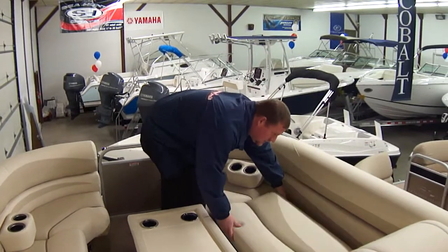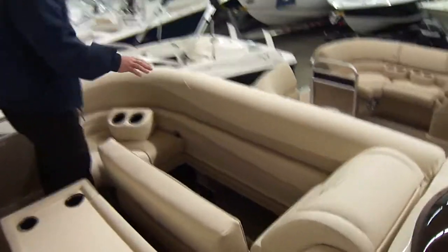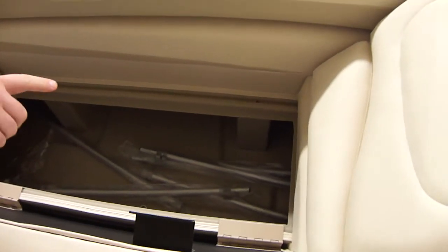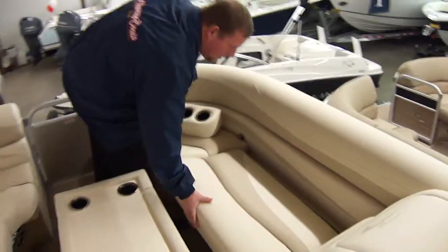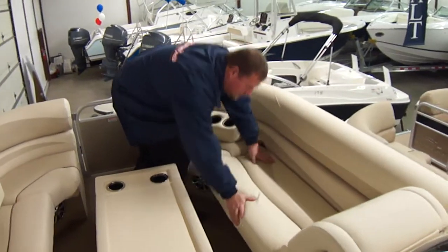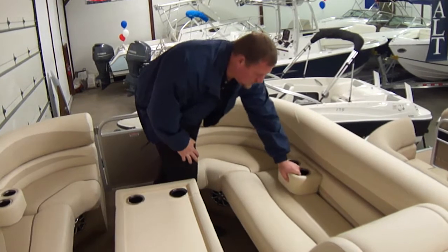Of course you have storage under all these cushions — we have our tent poles for the canvas in here. One thing to mention is this is not a wooden seat and it's not aluminum framed — it's all composite, so you don't have any rot to worry about. They also have drains so you don't have to worry about water getting stuck in there.